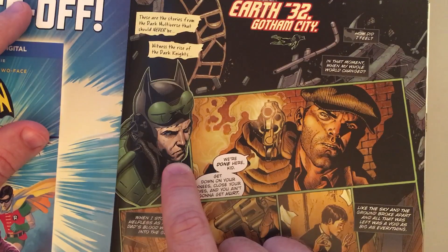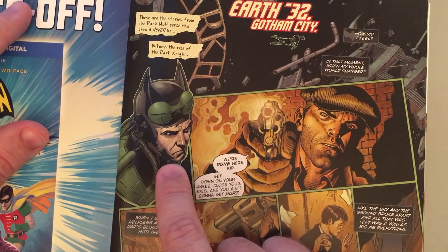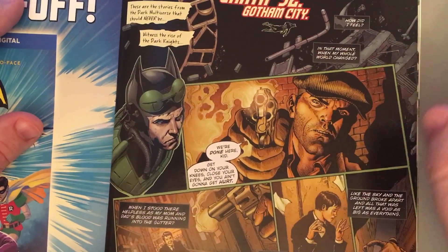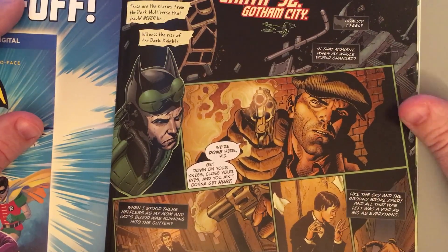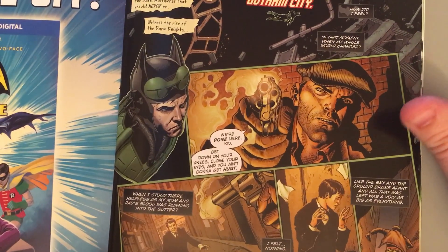Regret, maybe? I don't think regret. It's something more like self-pity and anger, as he remembers Joe Chill. And this is the face of the man who viciously murdered his parents in an alleyway.